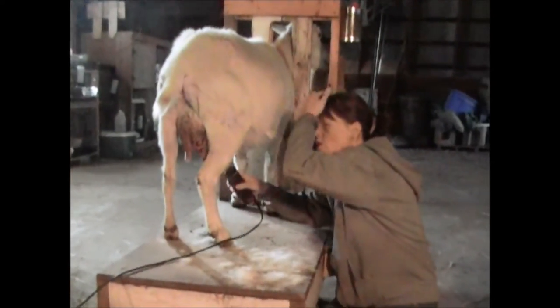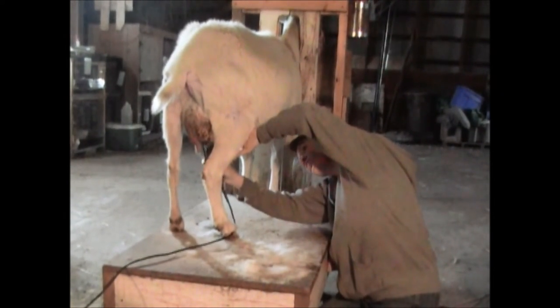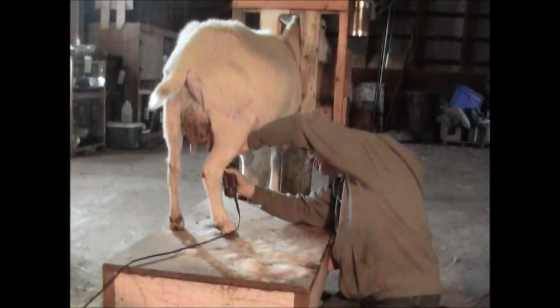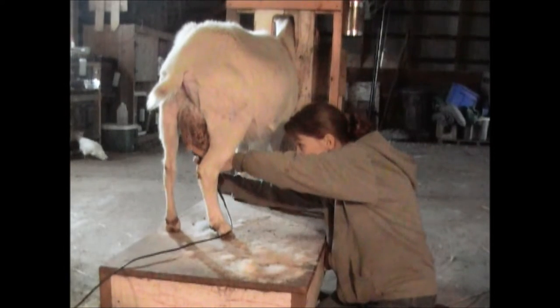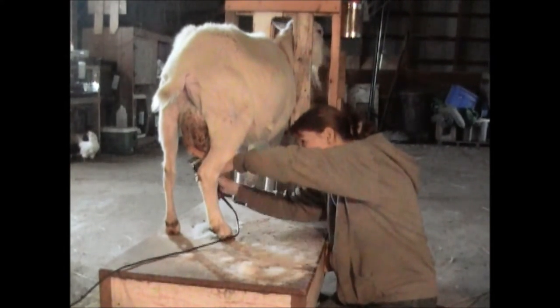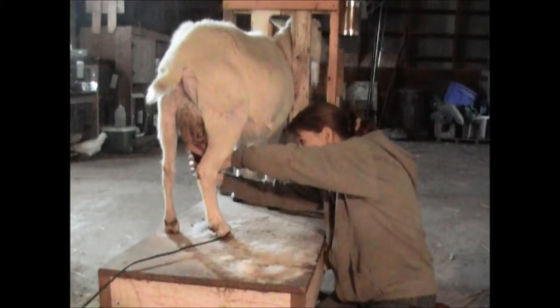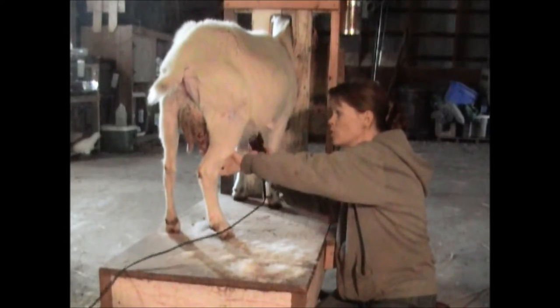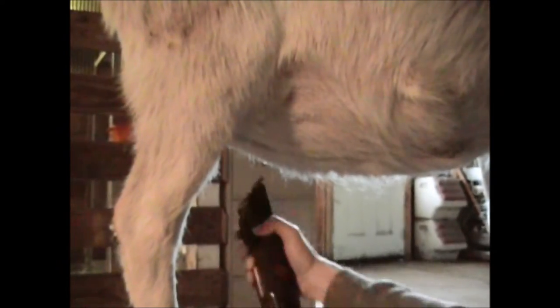It's funny how she doesn't seem to mind this part as much. This belly hair is pretty important because that's the stuff that you lean up against when you're milking. I'm not shaving her down — I'm just kind of running the clippers over it like a comb to really knock it down. I'm going with the grain of the hair, so I'm not trying to peel her off.